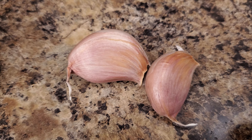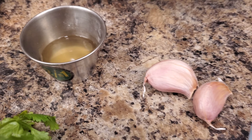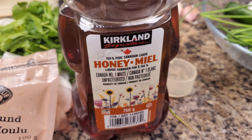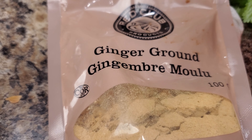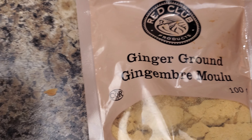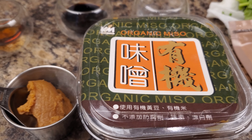You will need some garlic, soba noodles, and ginger. I didn't have fresh ginger so I used dried ginger — if you have fresh, it's even better. You will also need miso paste, some warm water, soy sauce, a little bit of honey, sesame oil, and rice wine vinegar.